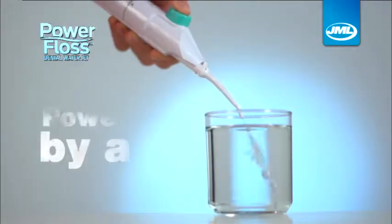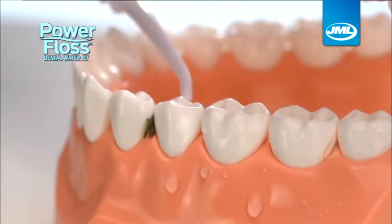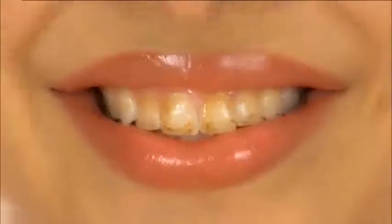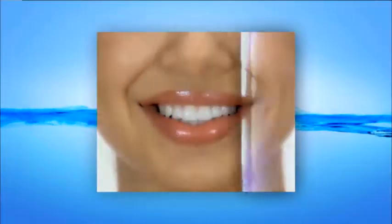Because the PowerFloss is powered by air, it gets in between teeth to get out what brushes miss. Just watch this — these teeth are covered in fresh coffee. Look how PowerFloss quickly blasts it away, leaving them clean, refreshed and free of debris.